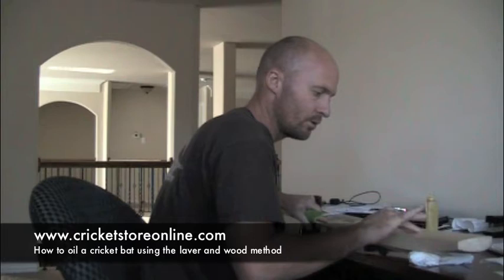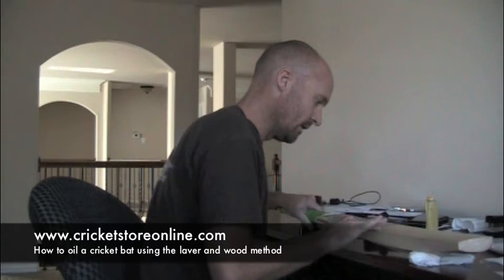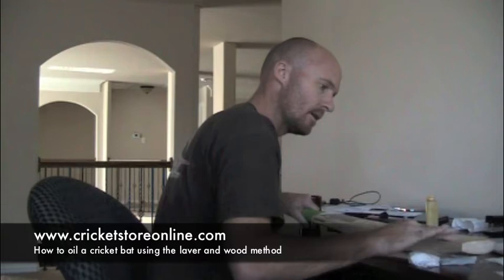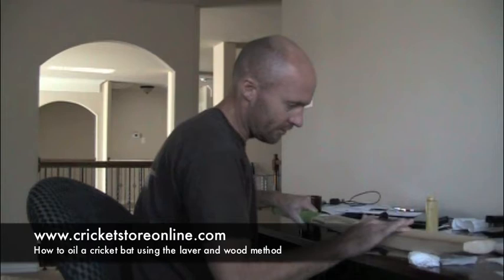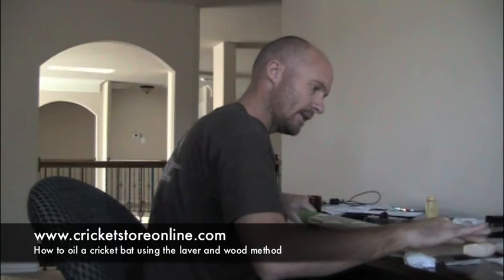Remember, if you've got a Laver and Wood bat they say you only have to oil it once; for any other bat the Laver and Wood method suggests doing this three times. I'm going to go up to the sticker — you obviously can't oil under the stickers. This sticker is particularly big on this bat so I might not need the entire teaspoon. It's a very light color, so my thought is that this bat is going to be quite thirsty, meaning it's going to soak up quite a lot of oil.